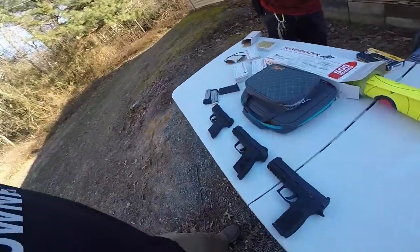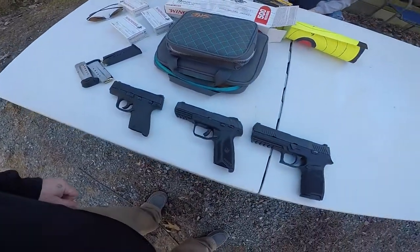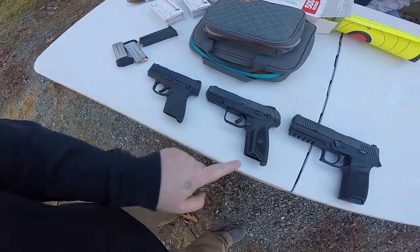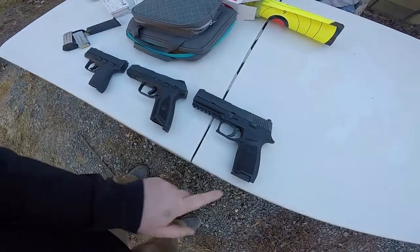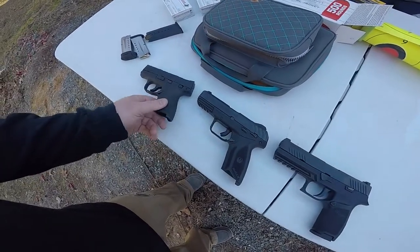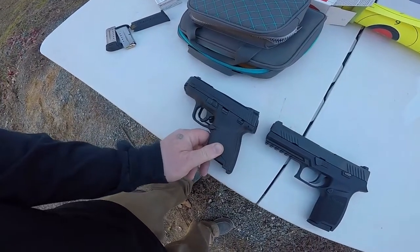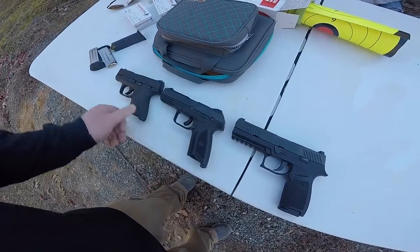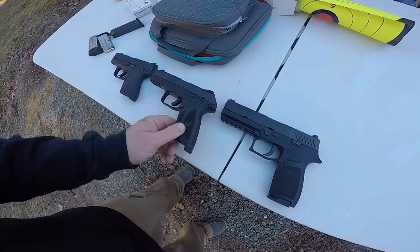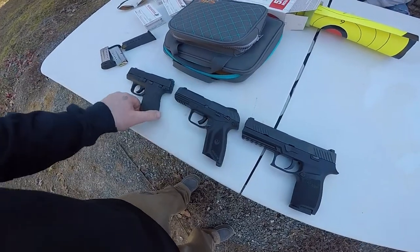Let's take a look at this Ruger Security 9 compared to an M&P Shield 9 — small, medium, large — and my Sig P320. So that tells you this is a midsize: a little bit bigger than the compact Shield but not quite as big as a full size, so it's still a nicely concealable gun for concealed carry.